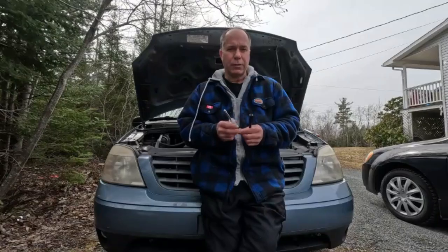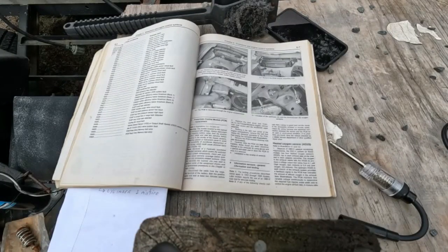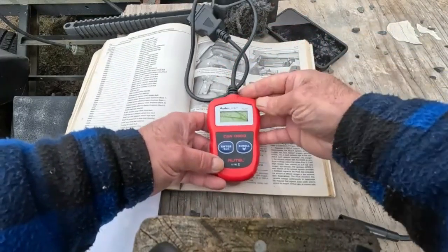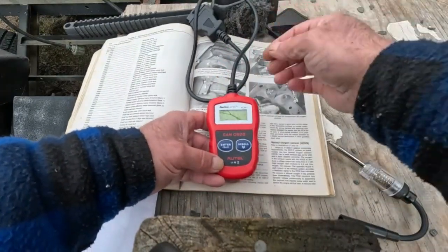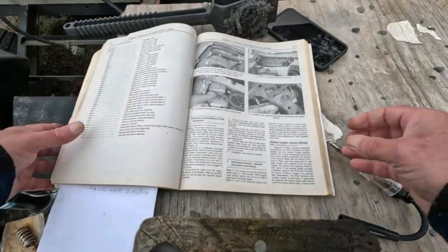I think it was about 10 or 12 dollars. The reason I'm making a video on the spark plug tester is because my van has been running extremely rough. I put my code reader on it because the check engine light came on — I'll put a link below to using this code reader — and it came up with a P301 code.